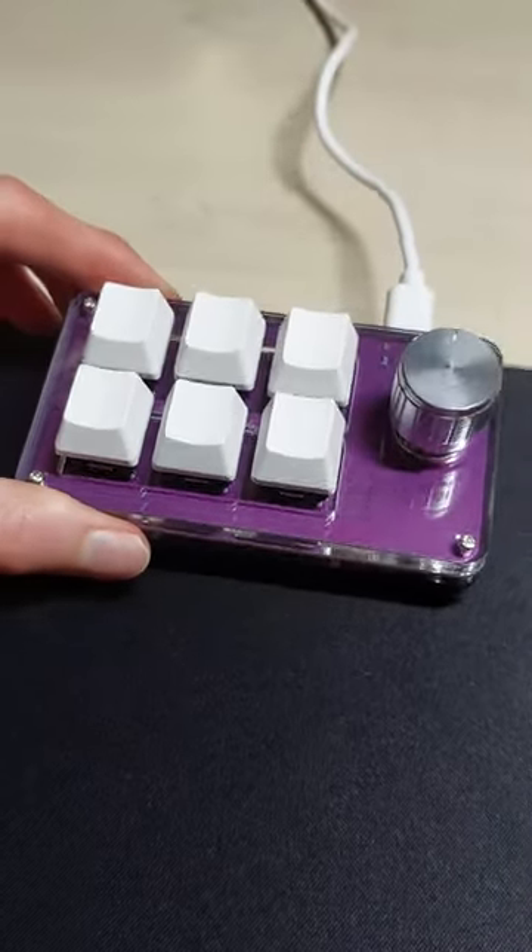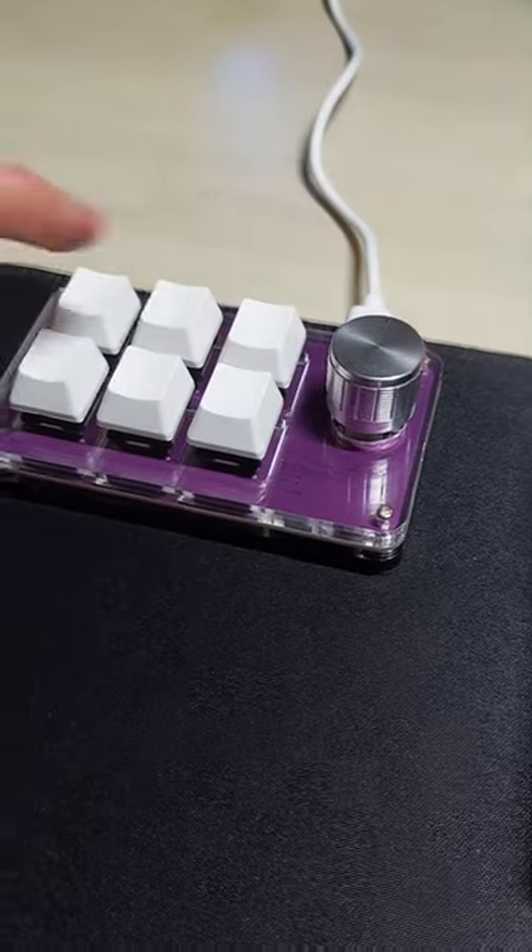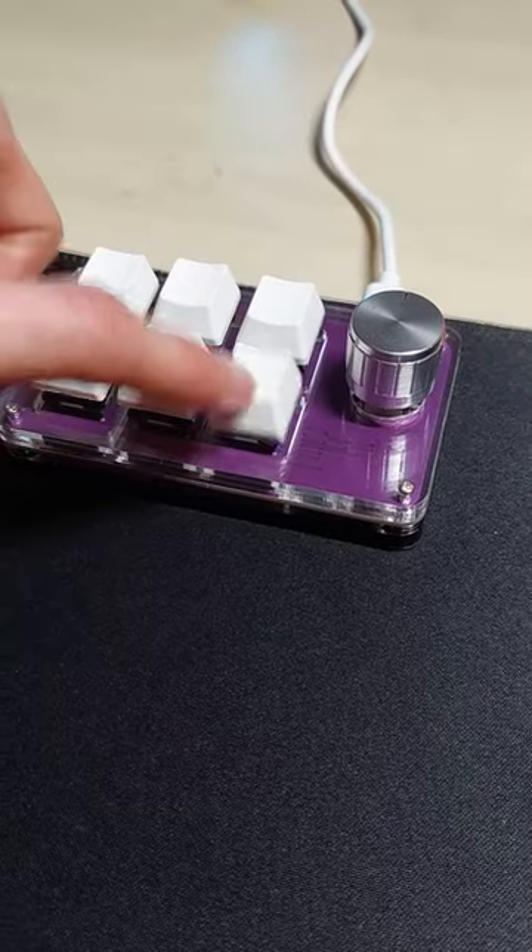This little macro board is super nice, but has one huge flaw. I bought this to go alongside my 60% keyboards, as for certain tasks, I really missed specific keys.